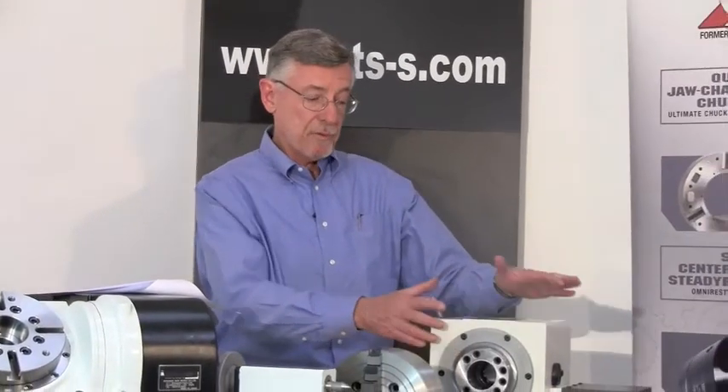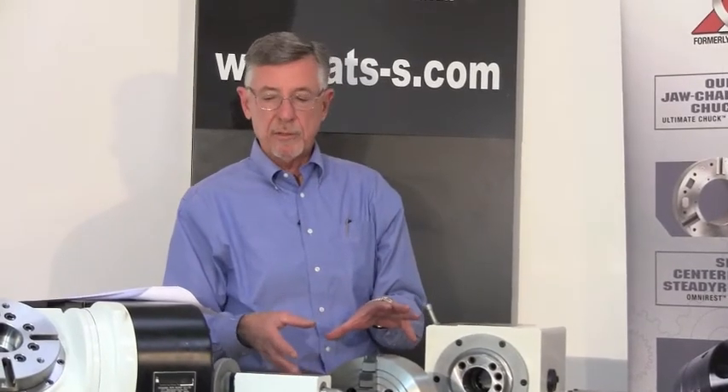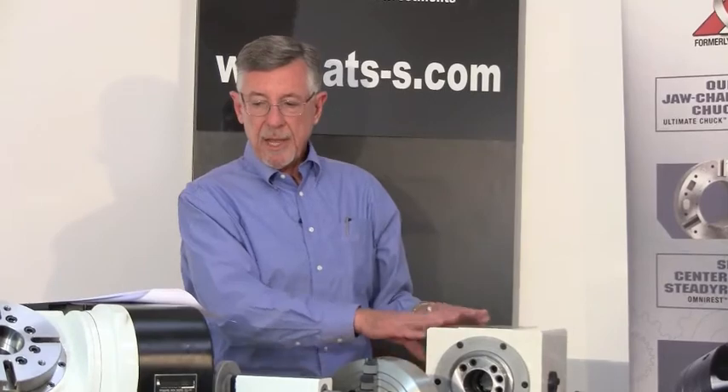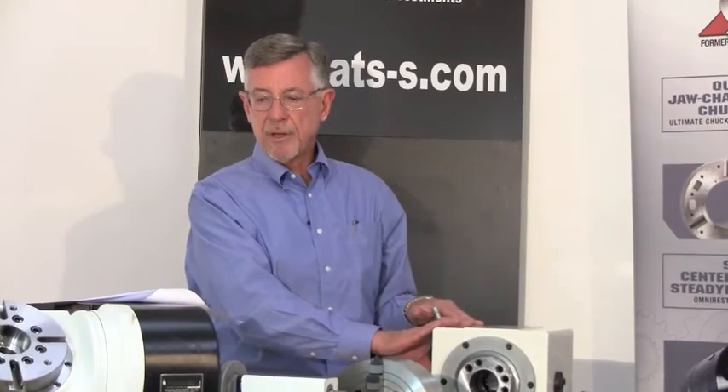The rotary table will swing 9.8 inches and with a servo motor it weighs 155 pounds. We also have twin head units available for shops doing higher production work. So whether you have a specific job in mind, or as the product name implies you're a job shop and have no idea what might be coming down the pipe next week, the package gives you tremendous capability to handle most any kind of a job that might come along.